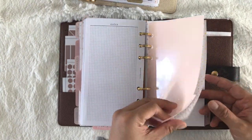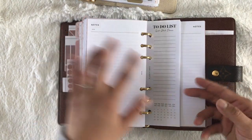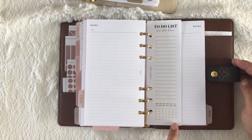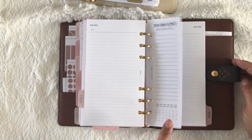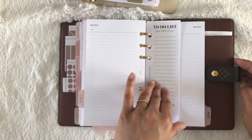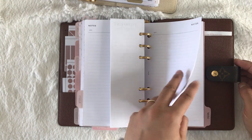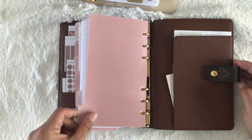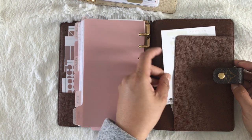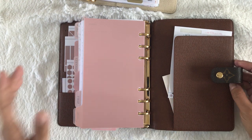My next section is my list section — where I put my notes and lists. These notes inserts are from The Lotus, and this 'to-do, get shit done' half-insert is from Plans and Vibes, which is an actual freebie from her Instagram or blog — I'll link her below. It just goes into more notes pages and then a miscellaneous section that's kind of like my outbox.